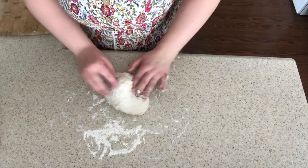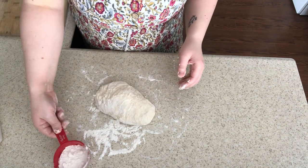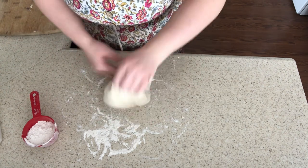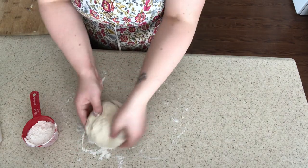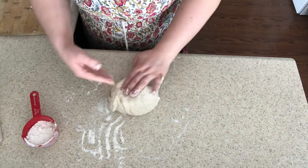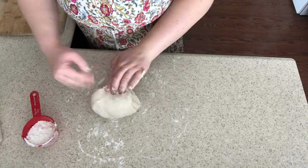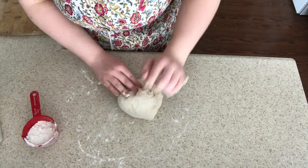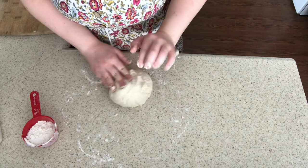One thing you want to have on hand is some flour in a little cup because you might need to add some to your dough. Depending on the weather, your environment, and humidity, that can all affect your dough. Sometimes I have to add a little bit of flour, sometimes I don't have to add any at all. You'll get to know as you keep making bread.